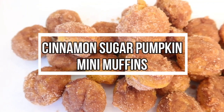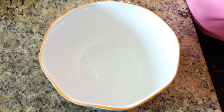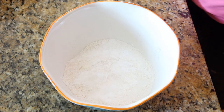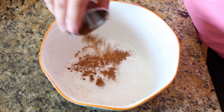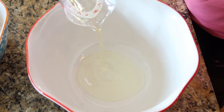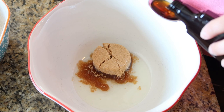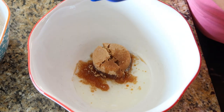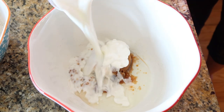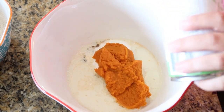To set that fall mood in the house, let's get some cinnamon sugar pumpkin mini muffins in the oven. Into a medium bowl we're going to add some flour, baking powder, salt, and pumpkin pie spice and whisk that all together. I'll have this recipe typed out below. Then to a large bowl we're going to add some canola oil, brown sugar, vanilla extract, a little bit of sour cream — you can't taste it but it makes the most moist muffins — some milk, and about a cup of pumpkin puree. Mix that all together.